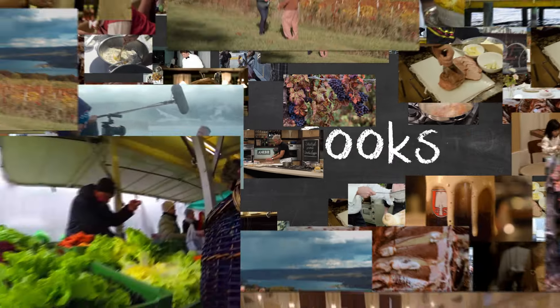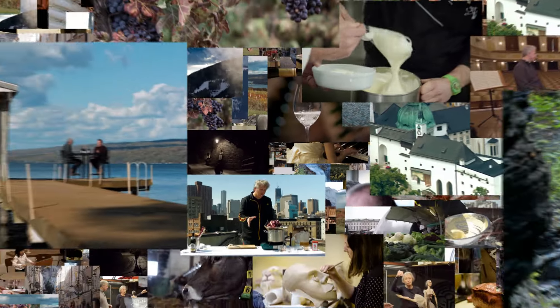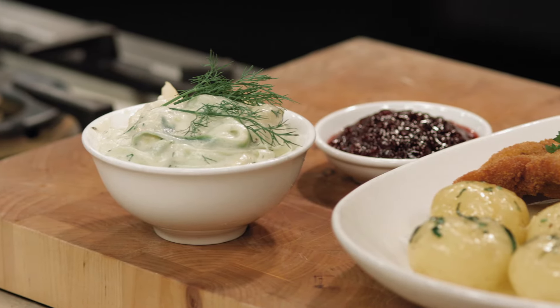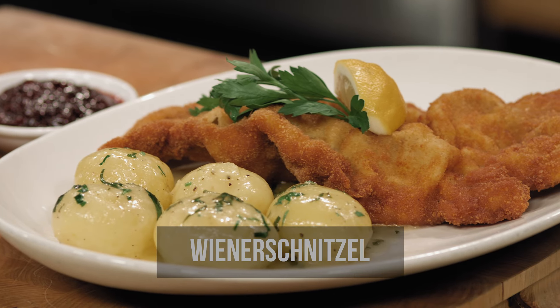Don't be afraid to put a little bit of force. That's what you want to see in the schnitzel — nice golden brown. It's time for some butter. Today I will be making a wiener schnitzel, the iconic dish of Vienna.